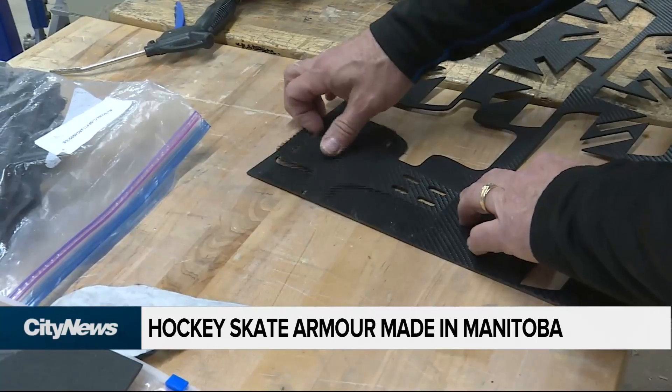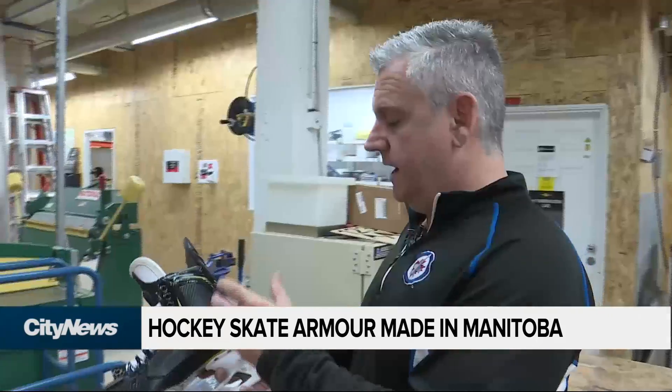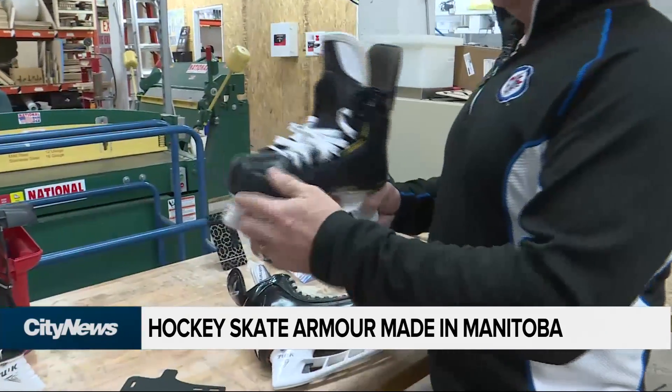So he thought he could come up with something. In the space of about three weeks, he came up with an idea. That idea quickly evolved into a carbon-fiber cutout that Paulson could custom-build for any player wearing any skate.